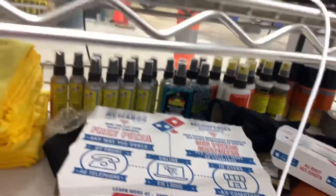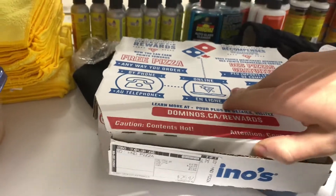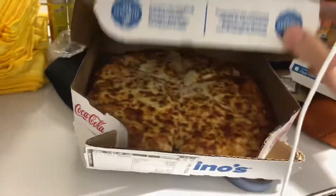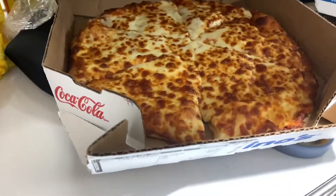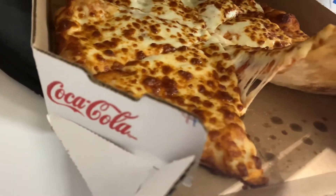Alright guys, this is eat that pussy 411 here and we're unboxing a Domino's triple cheese pizza. It looks like a regular Domino's cheese pizza with like an extra layer of cheese.